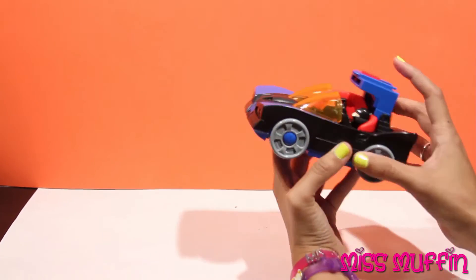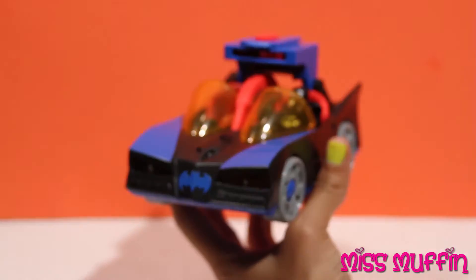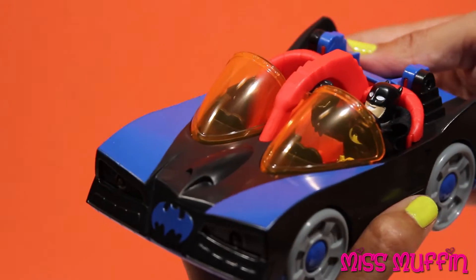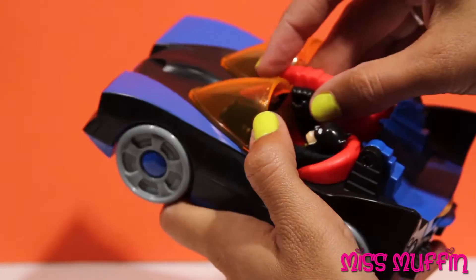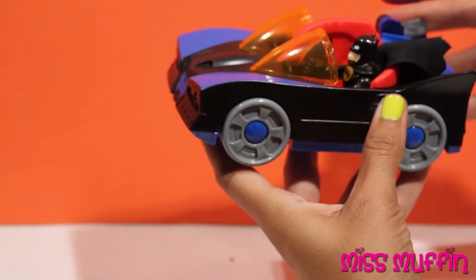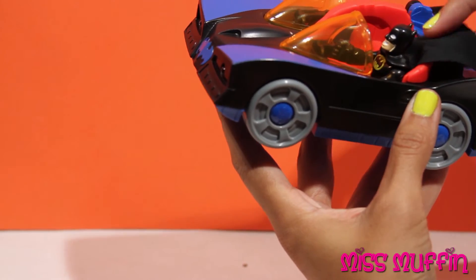One, two, three. Nice. So let's load that in again. And Batman can just be cruising around in his car, ready for anything. His Bat cape is flying out.